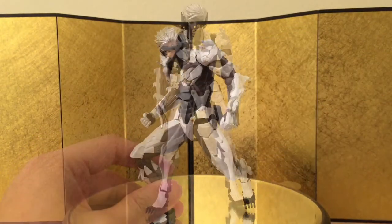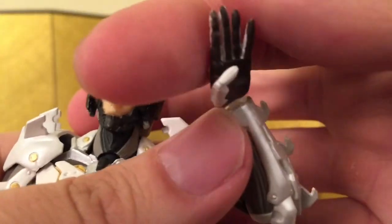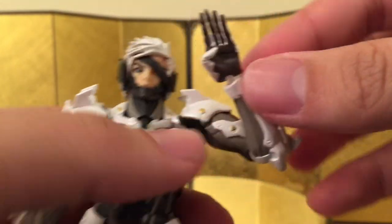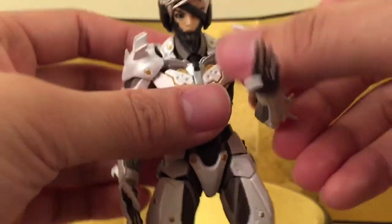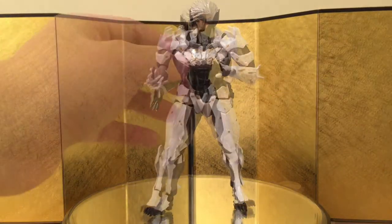First up we have the karate chopping hands or open palms and they look pretty good. I really like them, but I don't think I'll find too much use for it because he's usually holding a sword and there are other dynamic poses that are better. But yeah, it's pretty cool that they included a karate chop.